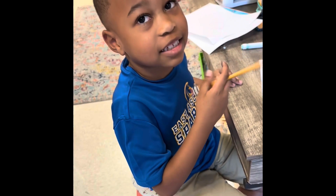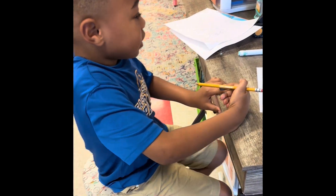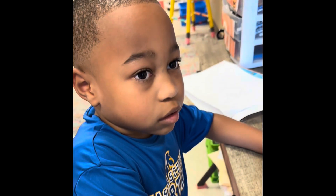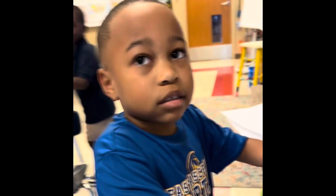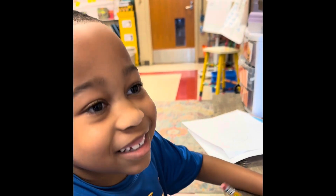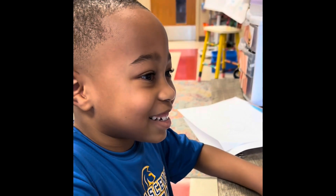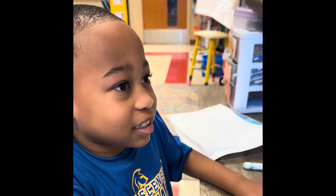Lights, camera! There you go. All right, let him talk — he's trying to tell me. All right, who are you? Hey, what's your name, buddy? Cameron Raven. Oh, I see you've got a pencil. Are you going to do something? Yeah. What are you going to do? Draw Sonic. Draw Sonic. Okay, go ahead.